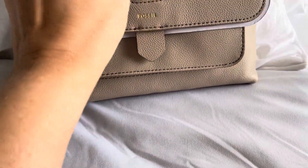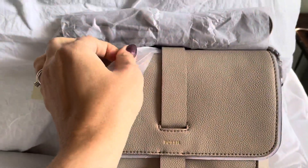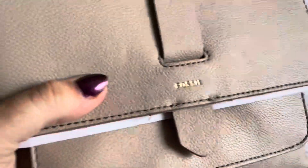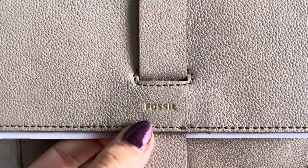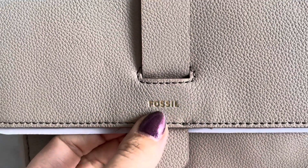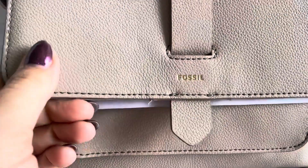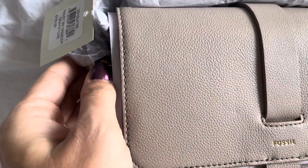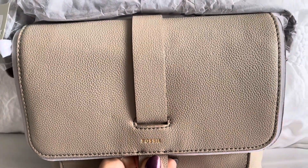It is a pebbled leather, and it's picking up pretty true to color here. It has the little Fossil logo stamped in and then foiled in gold. So we have the classic antique bronze brass Fossil hardware.